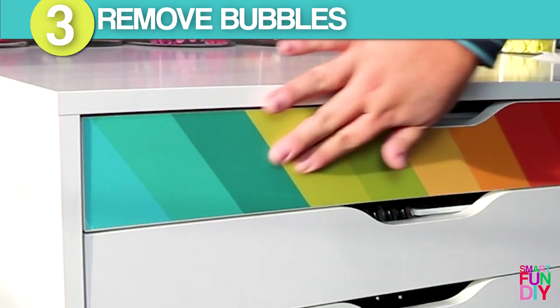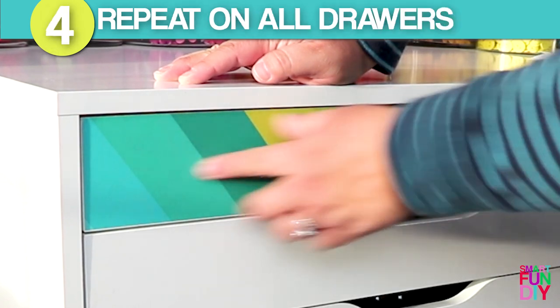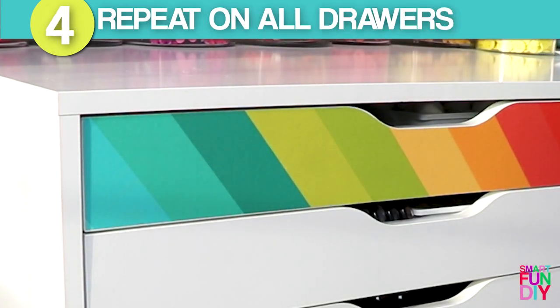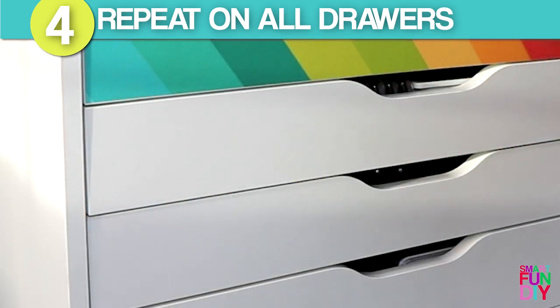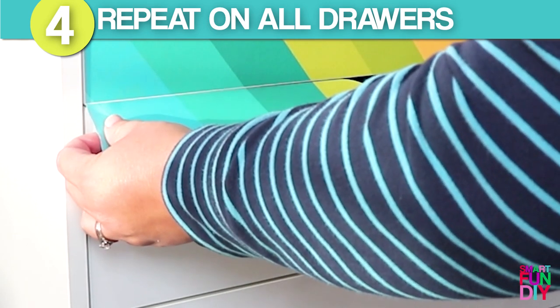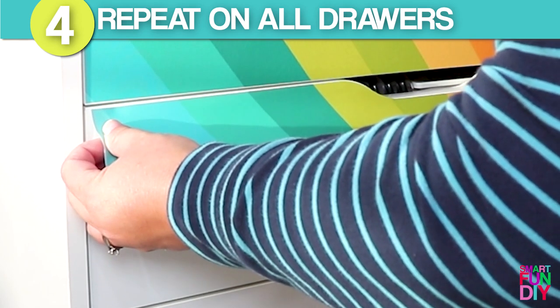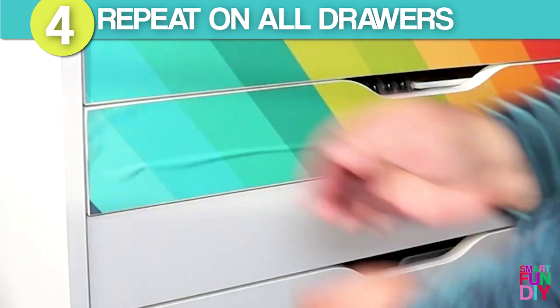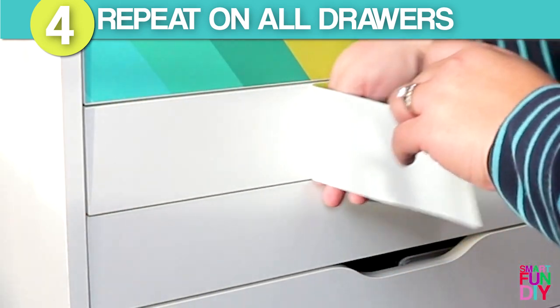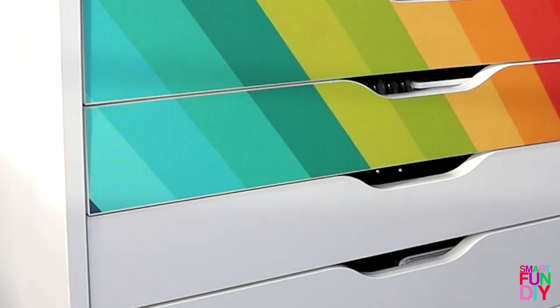It goes on so nicely — it has a fabric base so I can just massage out any little bubbles. You could also use a pin if you wanted to, but it's not totally necessary. It's absolutely smooth and looks like I painted it on. Now I'll pull the second one off — this is going to make a V pattern. I just stick it on, and if I get a bubble I just peel it back up, spread it flat, and press the edges down.